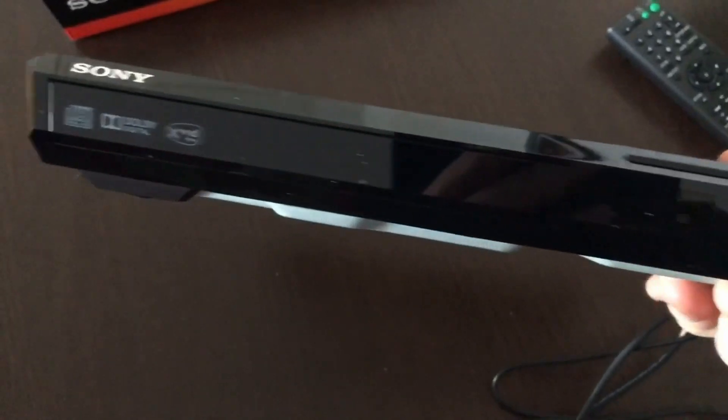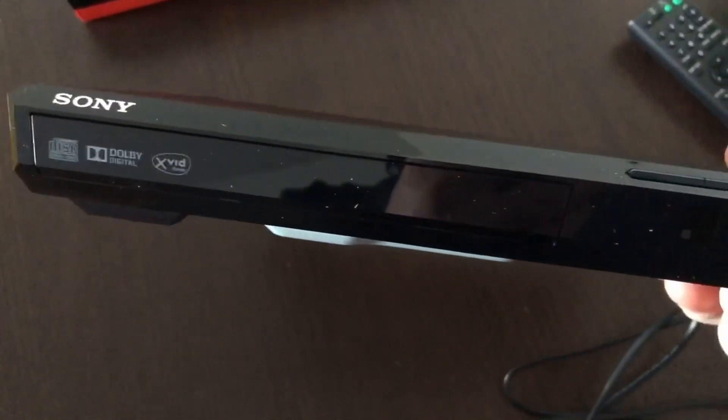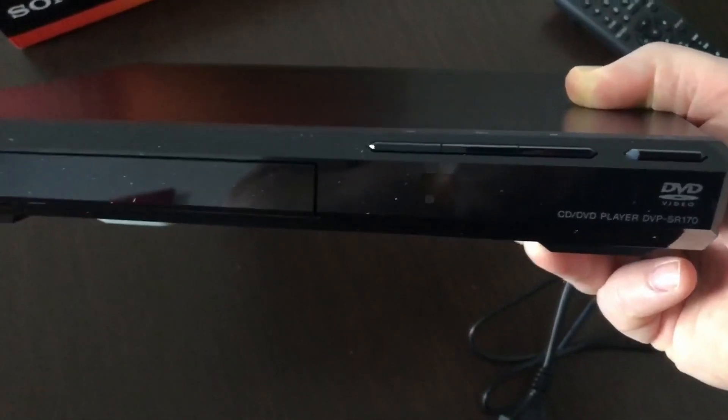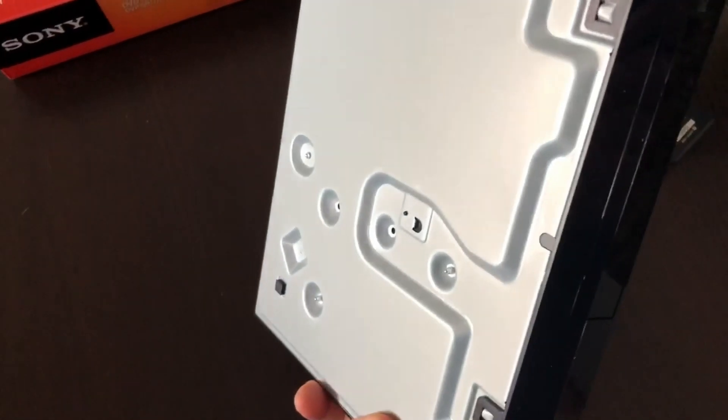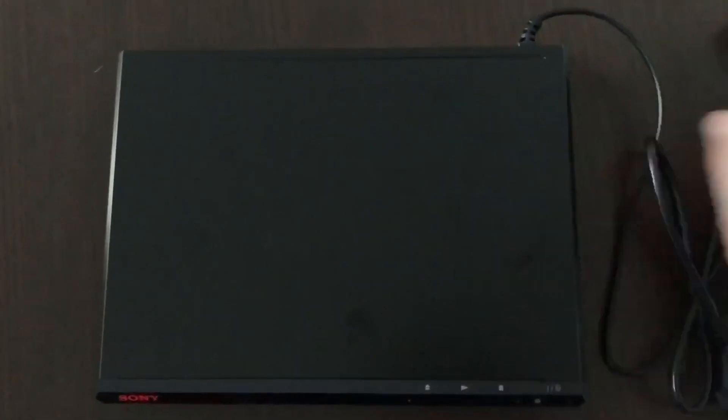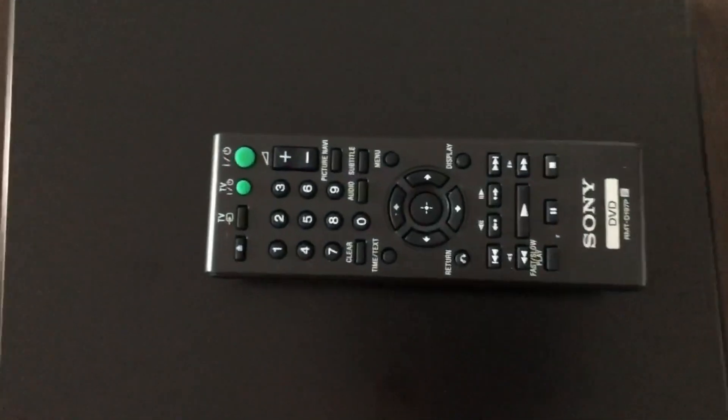I really hope it has a place to put the DVD in — yeah, here it is. Four buttons and we're ready to go. That's the remote control.